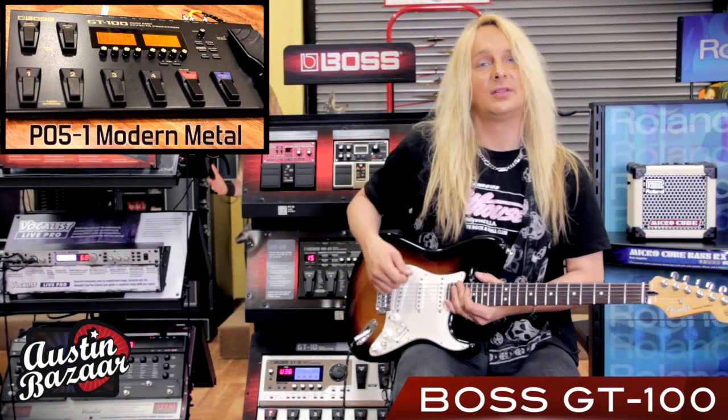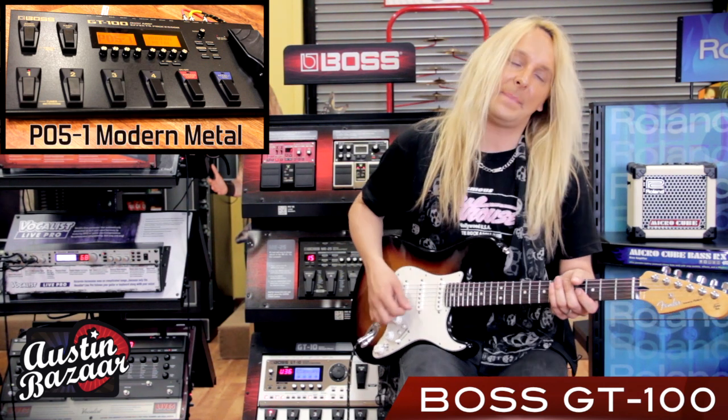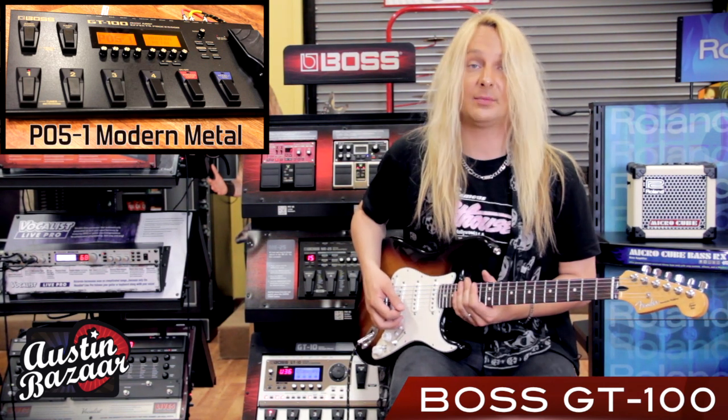This next one is more of a modern metal, very, very heavy gain sound. And this is Bank 5, patch 1 — modern metal.